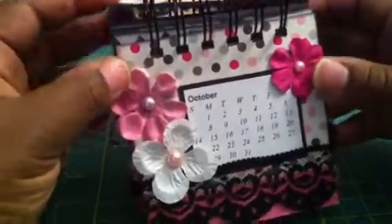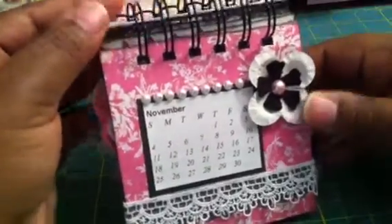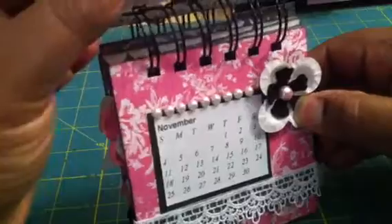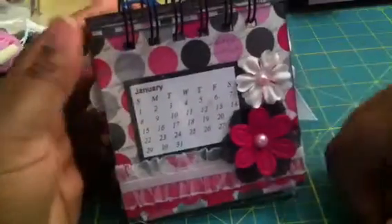October. November. And December. I'm just going to put some stickers for 2012, and that's it. So that's for one teacher — they're all pretty similar, I won't show you all of them.